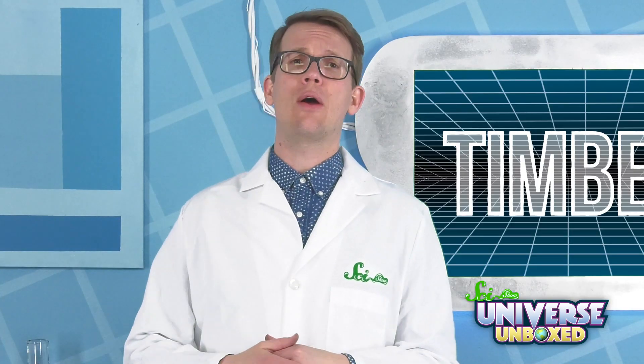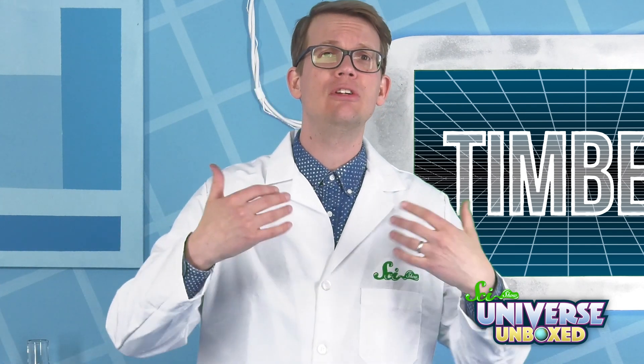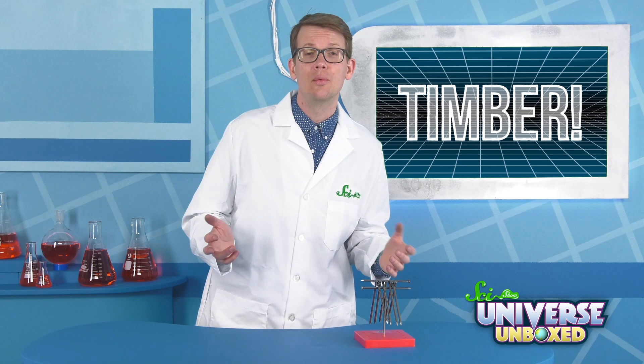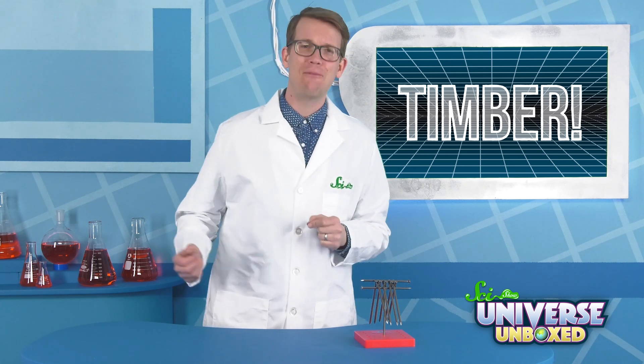Once you've made your tower of nails, your next challenge is to try removing one of the nails. And if you do, then try removing two or three. You won't be able to totally disassemble your tower without it falling down, but see how many nails you can take out before it falls.